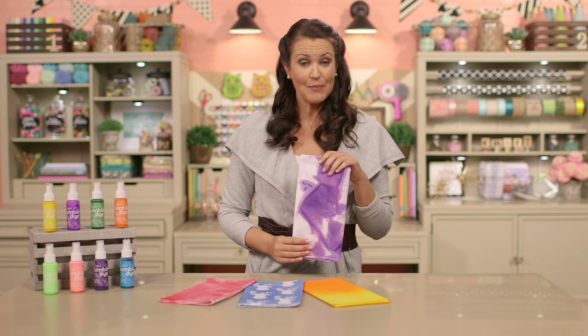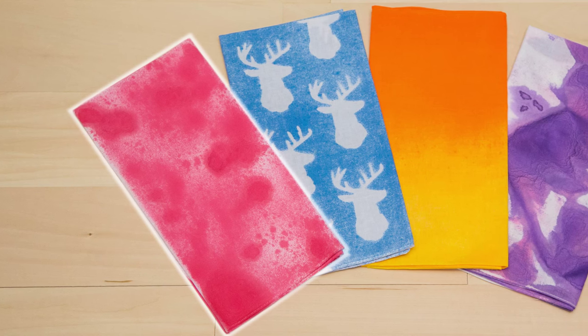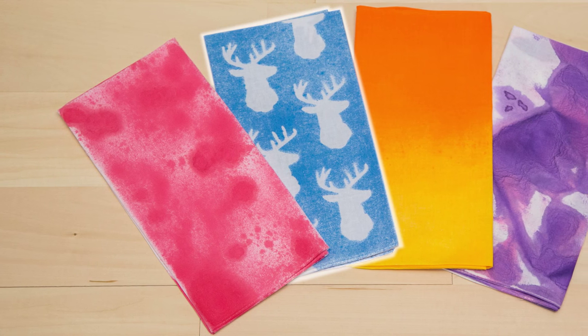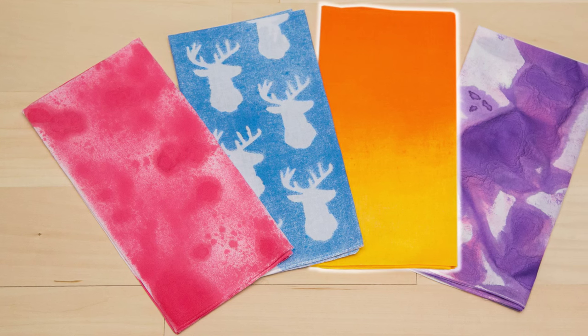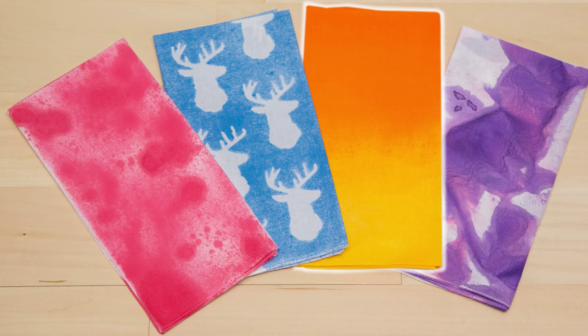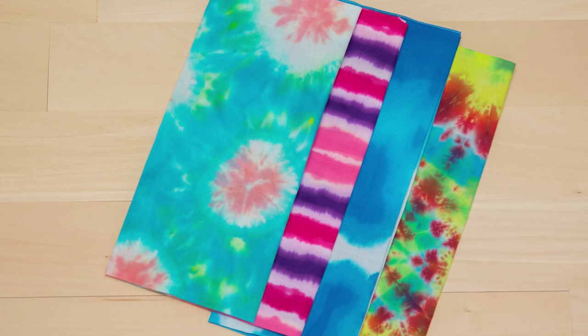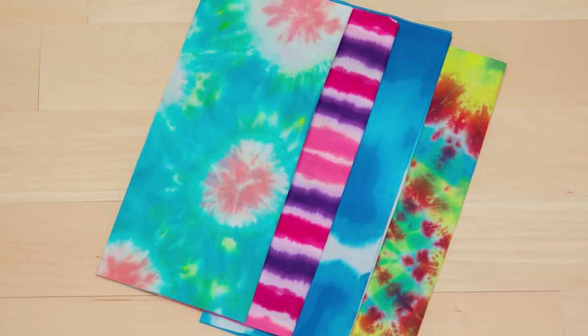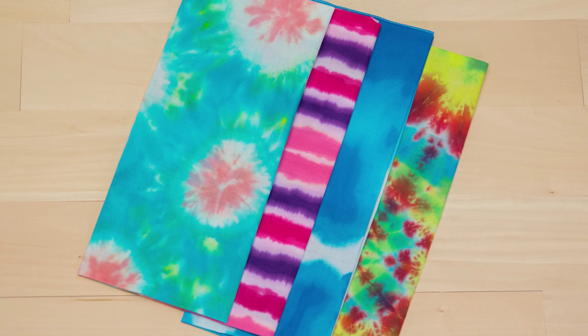If you want to skip the prep of liquid dyes, spray dyes are ready to go straight from the bottle. If you'd like to achieve a unique organic pattern, all you have to do is scrunch and spray. Or keep your fabric laid out flat and spritz it every which way for a splattered look. Want a little more uniformity? Spray on top of shapes like we did for these bucks, and you're left with fun silhouettes. And don't forget about ombre — spray dyes have you covered there, too. Tie dye is still as popular as ever and way easier than it looks. Just check out our tie dye videos to learn how to make tie dye patterns like these on clothing, accessories, and more.